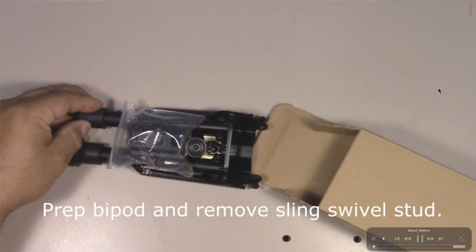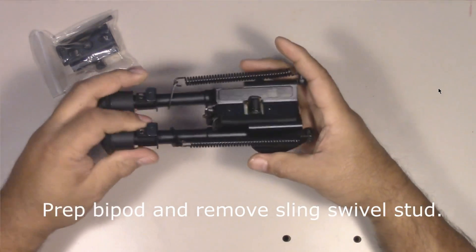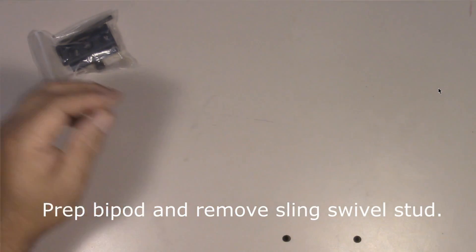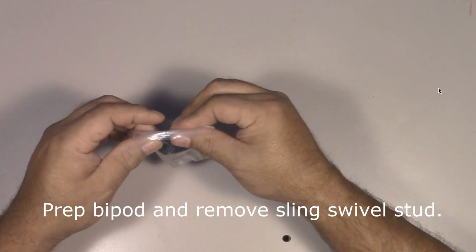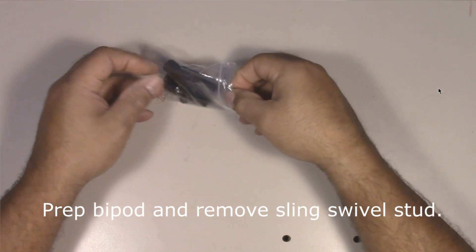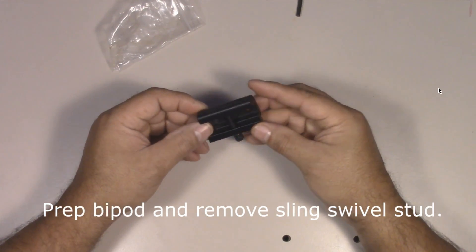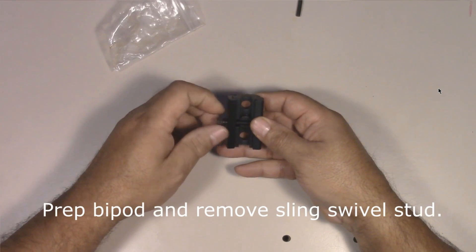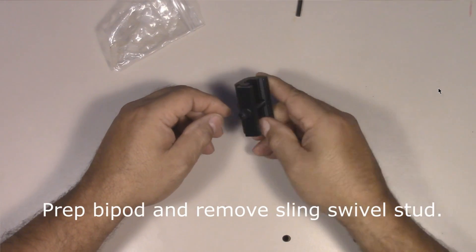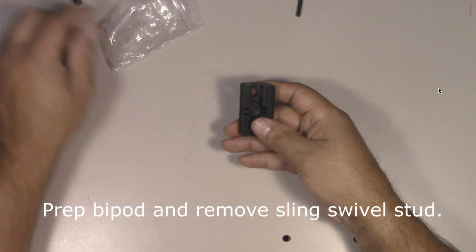You pull the unit out of the box and it comes in two pieces: one is the actual bipod itself, and the other part in the bag is made to hook onto a picatinny rail. It'll clamp onto the picatinny rail and give you a swivel stud — so if you take the bipod off, you can use that piece as a swivel stud for your sling. What we're going to do is take it apart to get that swivel unit out, because that's what we're going to put into the tank shroud for the Gauntlet.